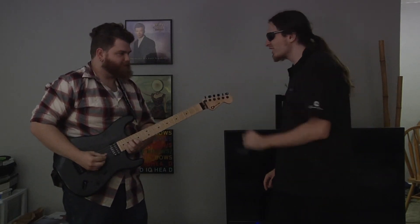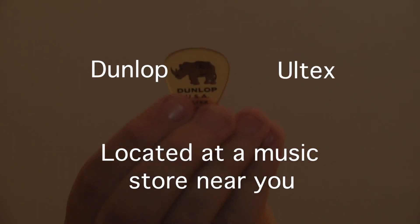No, think Dunlop Ultex. Dunlop Ultex, located at a music store near you.